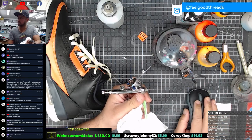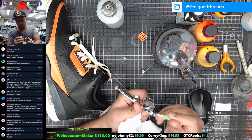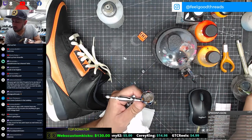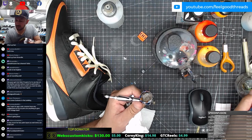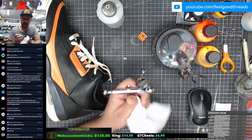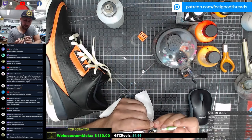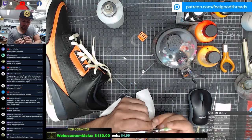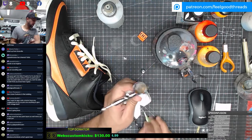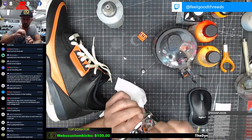These interdental brushes are super clutch - that's what they're called. You can find them at a Target or the 99 cent store. Now I'm just going to use a Q-tip and clean out the inside real quick.